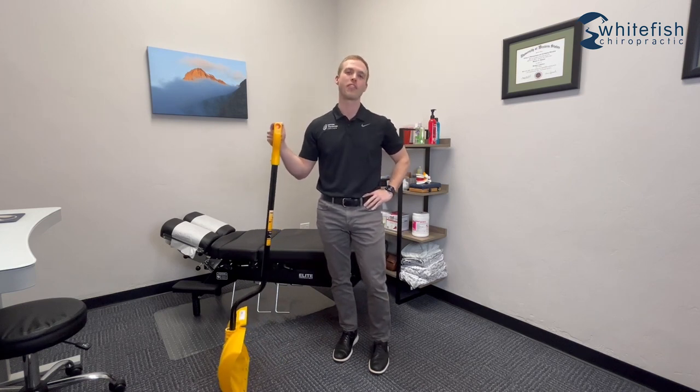So those are some quick tips to help protect your low back when you're snow shoveling. I hope those tips were helpful. Thanks for watching.